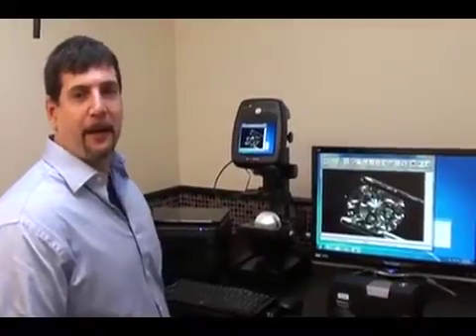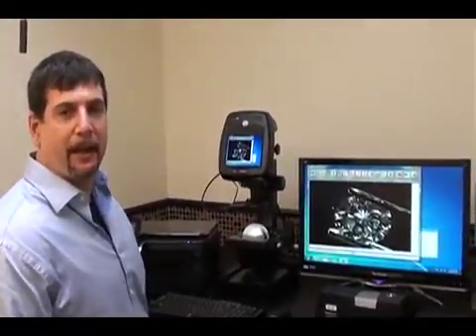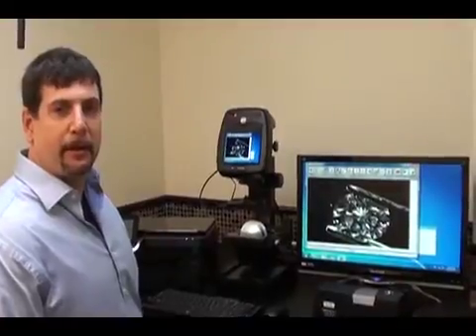Hi, I'm Chris Roberts with Certified Diamond Brokers, and we are in the lab again today so I can teach you a little bit about clarity.